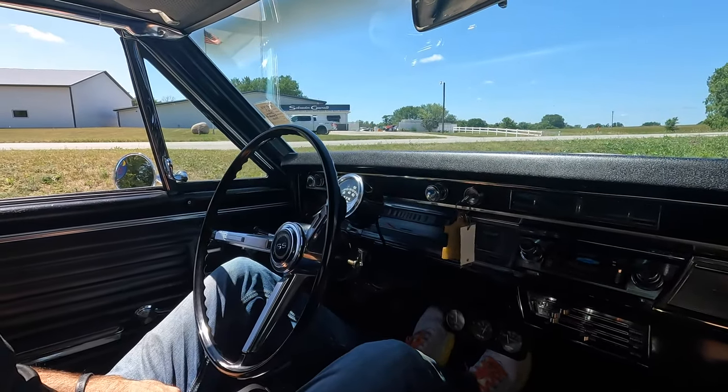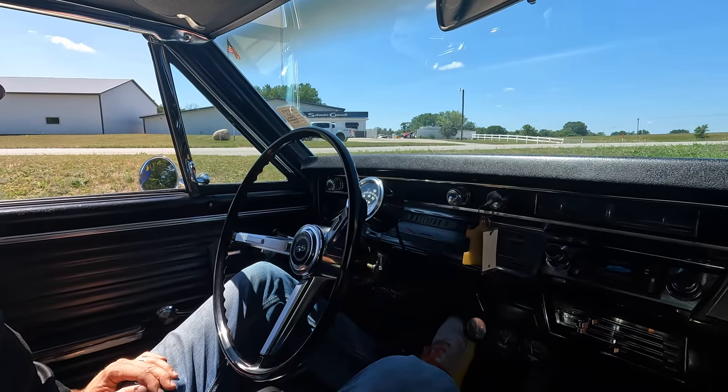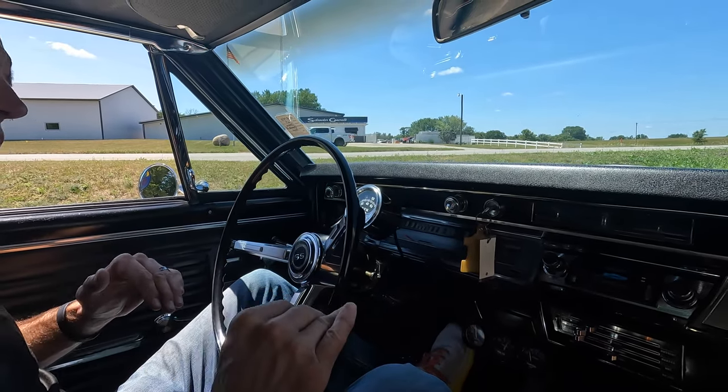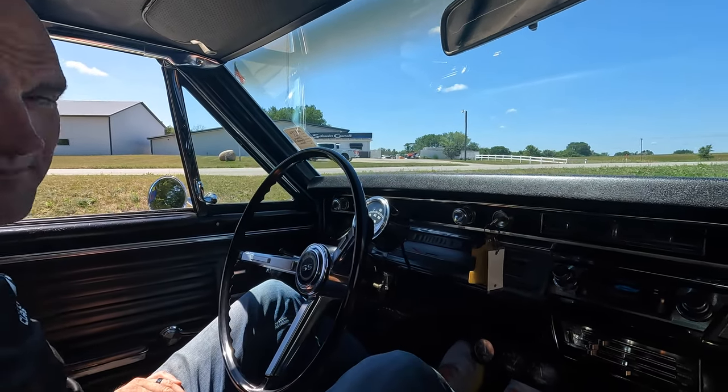As far as our idle right now, we're running about 600 RPM, which tells us really nice things about the cam as well. It's not super lopey — you have just a little bit of lope. It sounds awesome though. Muscle car all the way.